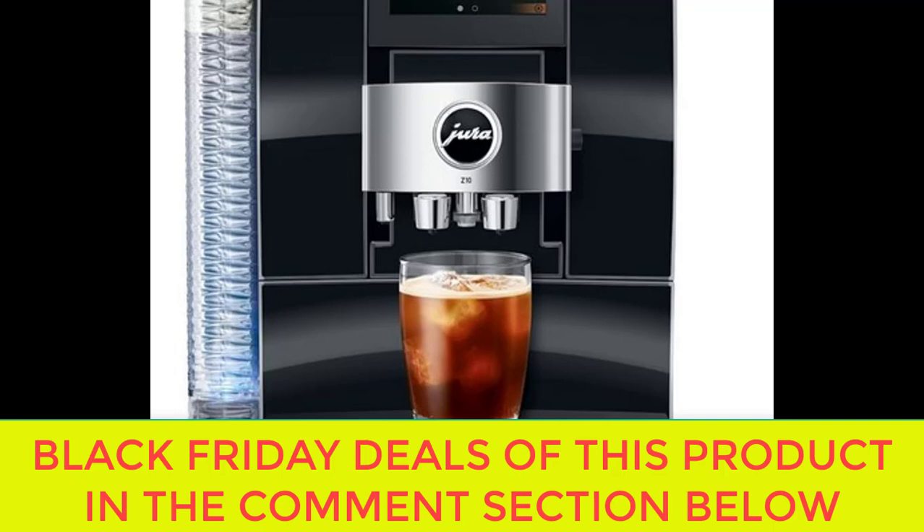Overall, the Jura Z10 is a top-of-the-line coffee machine that offers unparalleled convenience, versatility, and quality. Whether you're a coffee aficionado looking to elevate your home-brewing experience or a casual coffee drinker who enjoys a good cup of joe in the morning, the Jura Z10 is sure to impress. With its advanced technology, customizable brewing options, and easy maintenance, this machine is a game-changer for anyone who loves great coffee. Upgrade your coffee game with the Jura Z10 and experience the difference for yourself.